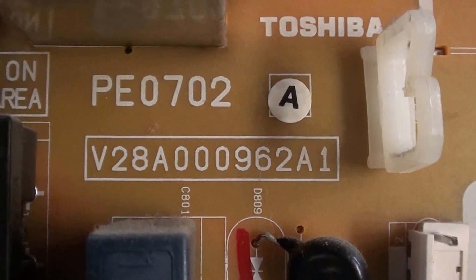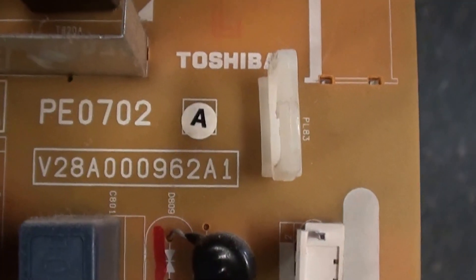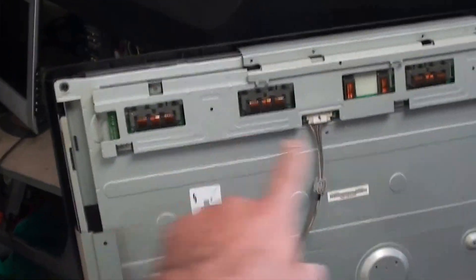Let me see if I can get a part number off of this thing. I believe this could be it — okay, that's the power supply part number. Let me see — here's some kind of number, but anyway, here's a good look at the power supply.